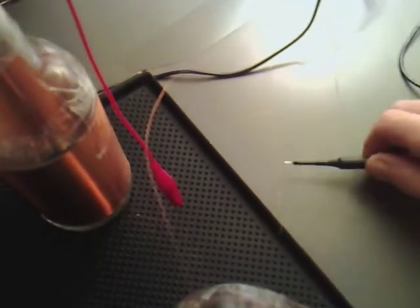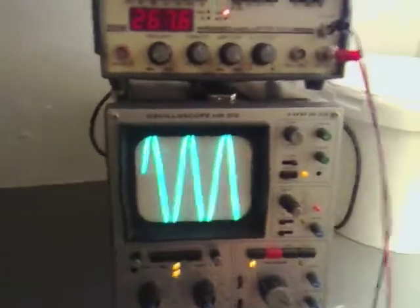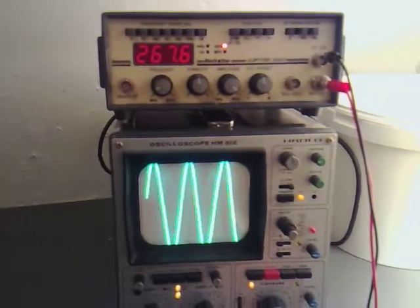And then if I come around with the second one now, I'm going to disconnect and reconnect that one there. We're getting the same resonant frequency from that, so I'm assuming we've got a matched pair.